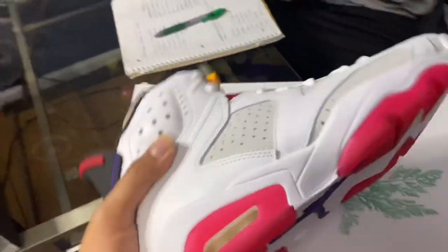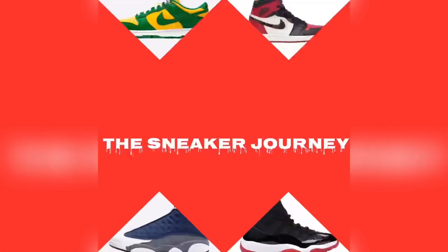Damn bro, I like your hair. I appreciate you having a hair. What'd you get him? What's up YouTube, it's your boy The Sneaker Journey.